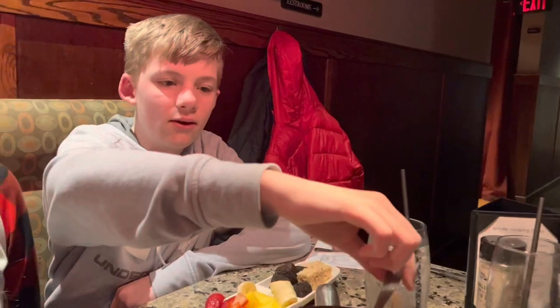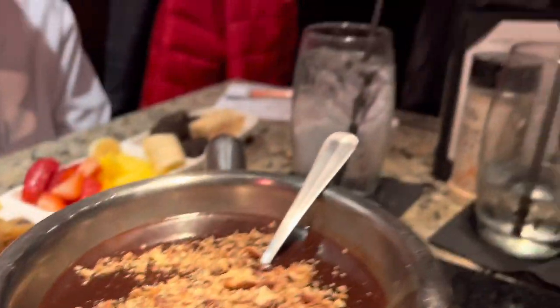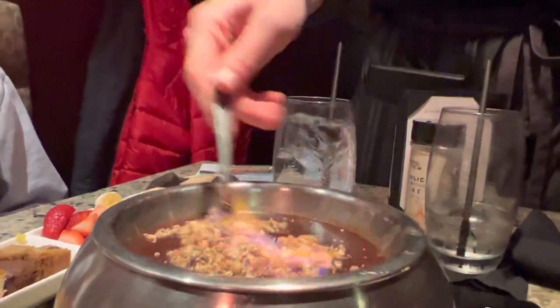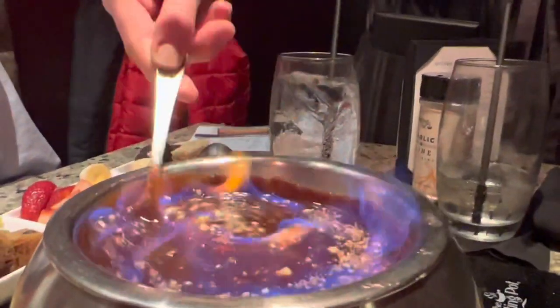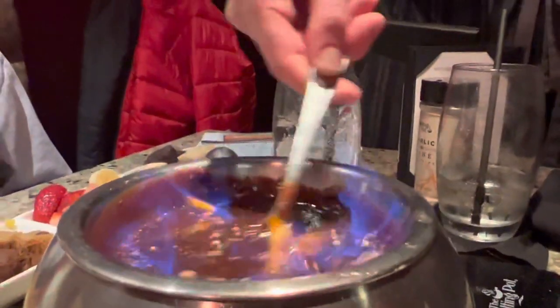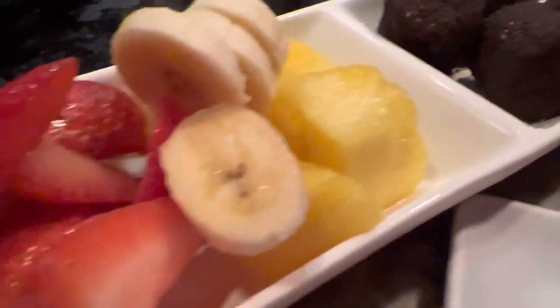Happy Valentine's Day! Are you guys getting full? Kind of, but there's always room for dessert. It's time for dessert! We got our candied pecans. You guys enjoy — we have some pound cake, brownies, blondies, some fruit, rice krispies, and the marshmallows are covered in Oreos.